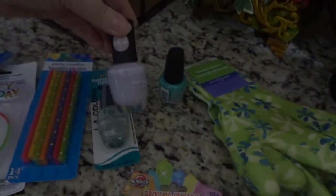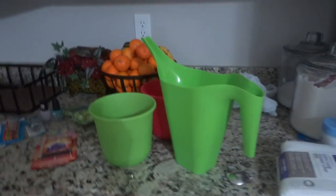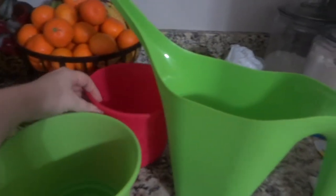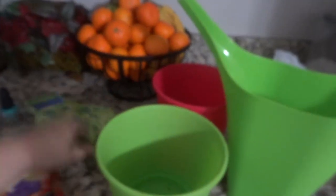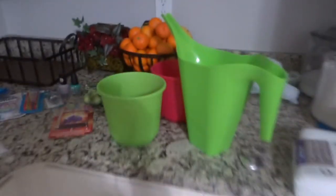I got three nail polishes in fun spring colors — they're all LA Colors — and they also had a top coat. Then for my gardening stuff, I got a little watering can, two pots for the flowers my landlord left me (they're like pansies), and some gloves because I don't like to get too crazy dirty.